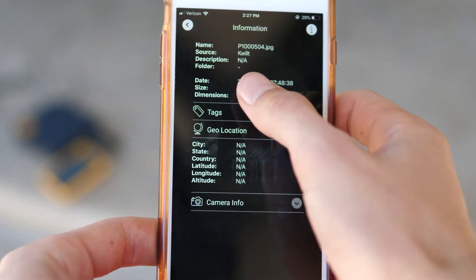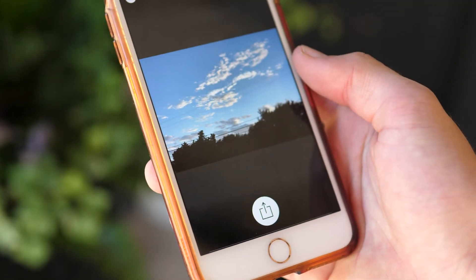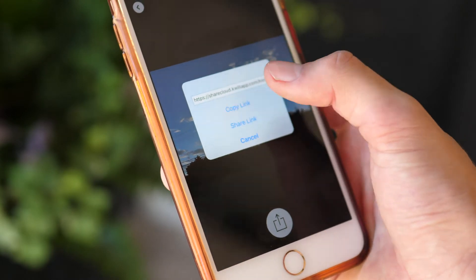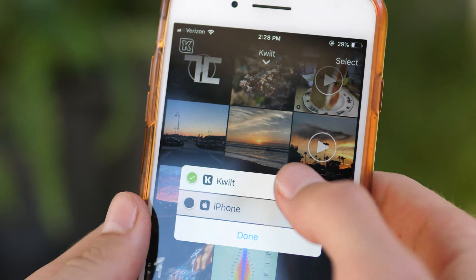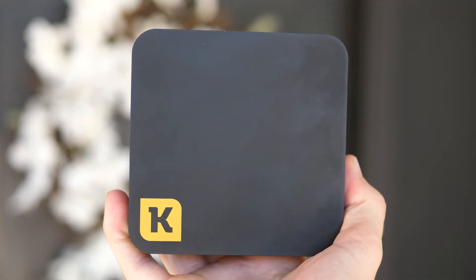You can also share it in a multitude of ways, including a secure link that goes straight to the file and nothing else. On that main screen you can also change the source of all the displayed files, so for example you could also show the photos and videos on your phone. This is also how you transfer stuff from your phone to your Quilt, by showing the stuff on your phone and then selecting what you want to transfer.